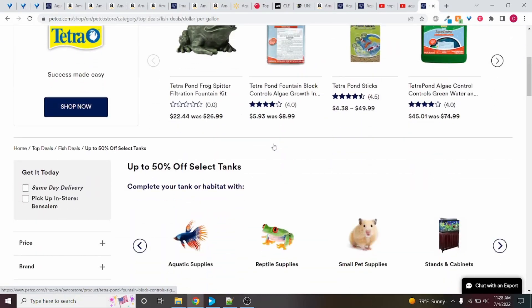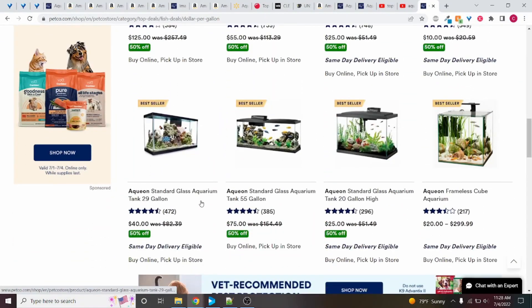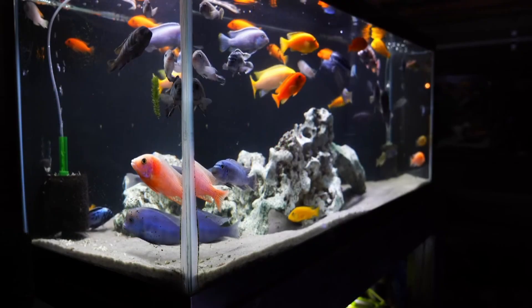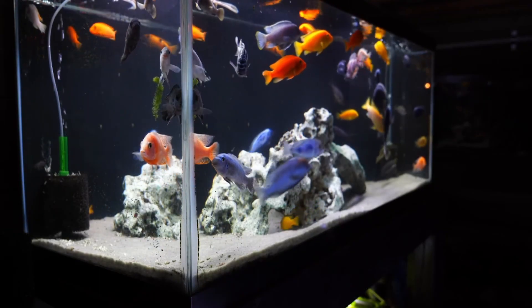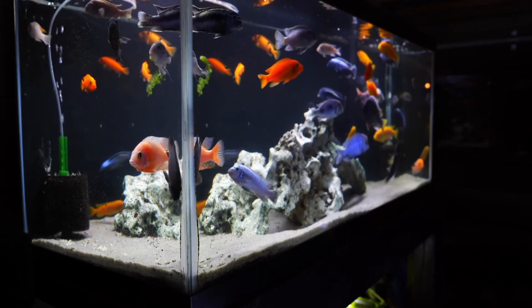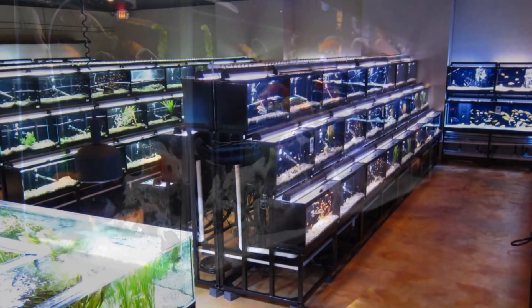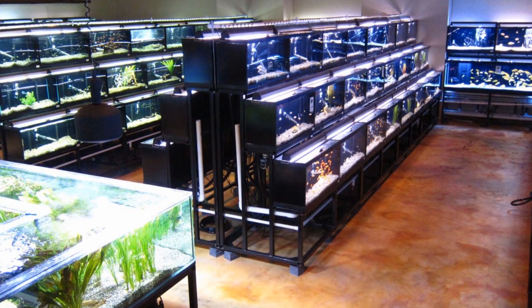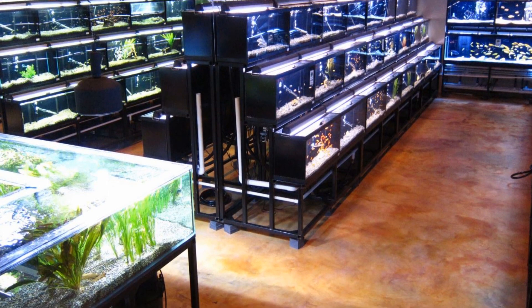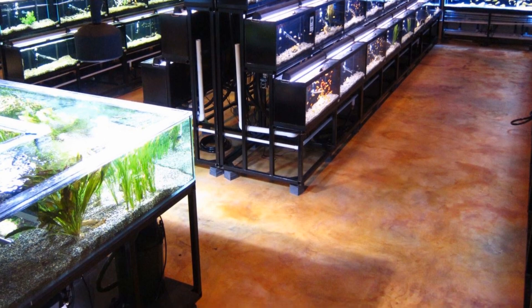The best sale I know of is the dollar per gallon sale from Petco that they do a couple of times a year. Unfortunately it isn't truly dollar per gallon anymore — for 75 gallon they only do half off, which is still a very good deal, so you could get this tank for as low as $125. I would also recommend looking at local fish stores because some of them will have better prices than $250.